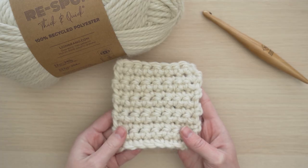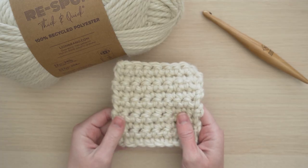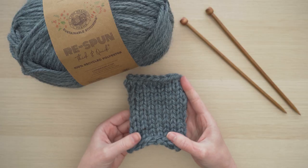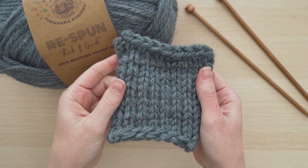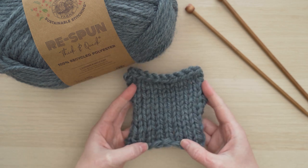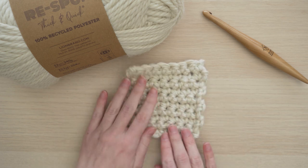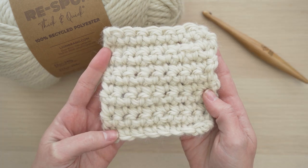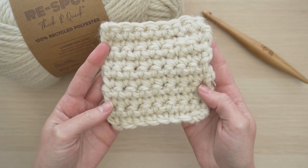So this is what Respun Thick and Quick looks like in a swatch. I have a single crochet swatch and a stockinette stitch swatch. I loved working with this yarn so much — it is just so soft, and it actually has a little bit of a wooly feel. Look at these chunky stitches. They will make your projects feel so squishy, and they're really nicely defined so you can play around with stitch patterns.